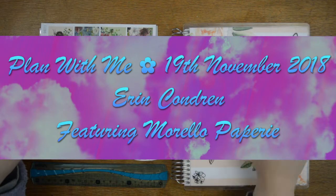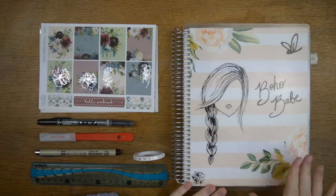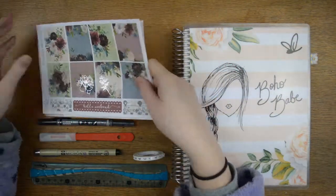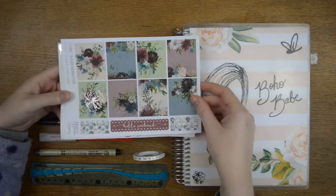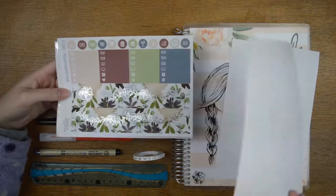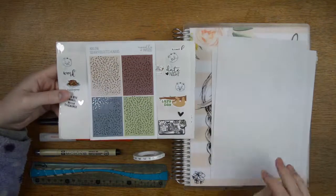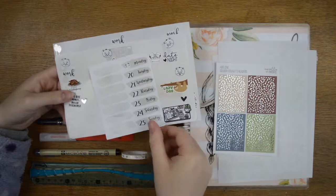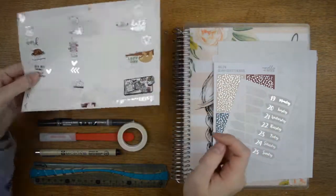Hello everyone, it's Tilly from Tilly Journals and I am here with a plan with me for the week of Thanksgiving, which we don't really celebrate here in the UK, so I'm just doing it as a usual fall week. I'm using this mini foiled kit from Morello Papery. So that's the first page, the second page which is unfoiled, the third page with the bottom washi foiled, then I have the silver foil petty headers, and I've pulled in some date covers and these are the stickers I intend to use.